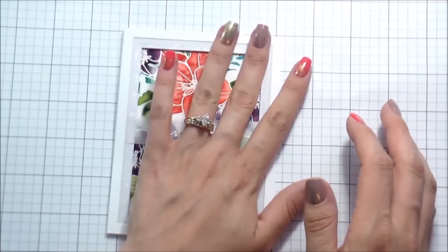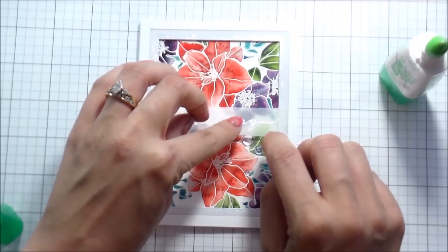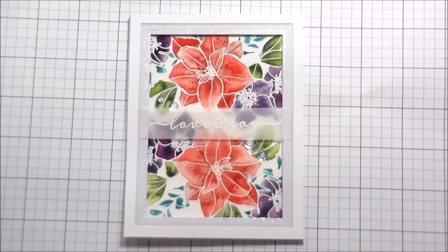Because I used the foam tape, the sentiment is going to float above the card. I wanted to add just a little bit of shimmer to accent that sentiment, so I'm using some clear sequins — just a couple to the bottom right, a couple to the top left. And that's the whole card! Thank you guys so much for joining me, I hope you'll give this a try, and I'll catch you on the next video. Bye!